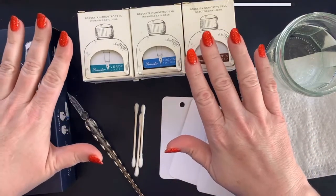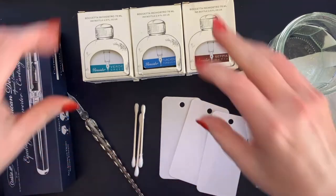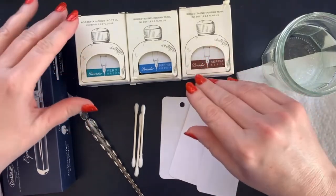Today I'm going to show you some ink from Penider. This was sent over to me from Pen Chalet — penchalet.com — and they have just recently started to carry Penider ink, so this is very new to them. I do know that Penider ink is carried in the UK; I've seen it over at Colt Pens, but this is the first retailer I've seen that actually has this ink, so I'm pretty excited about it.